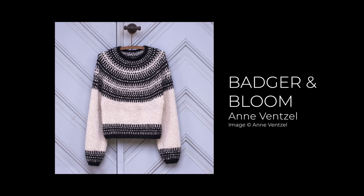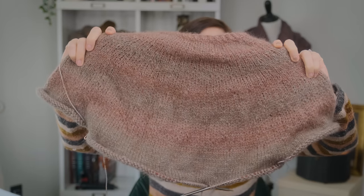Let's chat works in progress because I have made quite a big dent in my Badger in Bloom. This is a beautiful pattern by Anne Vencell — it's a colorwork pullover with very simple but effective colorwork in the yoke. Just lots of vertical lines, very simple, but it definitely makes an impact if you use really high contrast yarns. Mine, however, is on the other end of the spectrum — very, very low contrast. So here she is. How beautiful is this, guys?